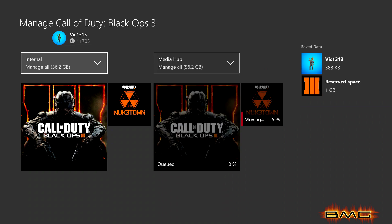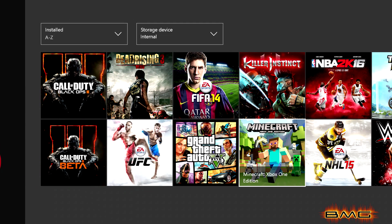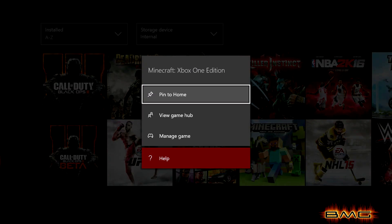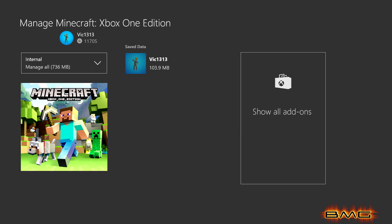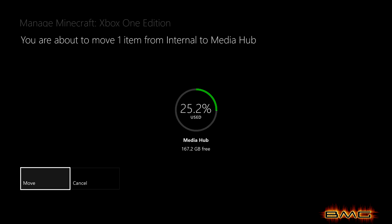It'll start moving to the new hard drive — mine shows 'media hub' as the destination. It'll move everything: any add-ons, any new maps you've downloaded, even the game saves. I personally moved all the games I play a lot — Grand Theft Auto, Minecraft, NBA, and Call of Duty — onto my SSD to experience quicker load times.